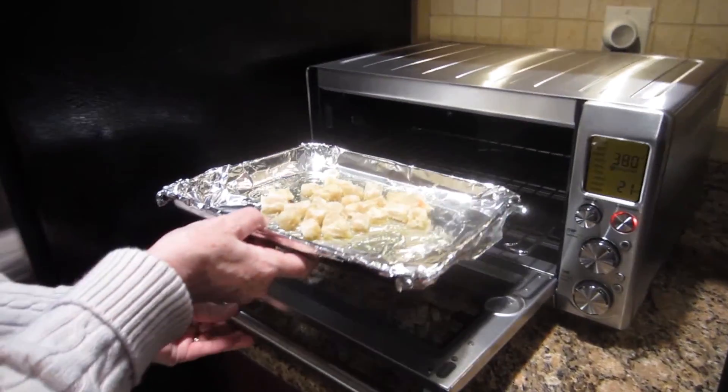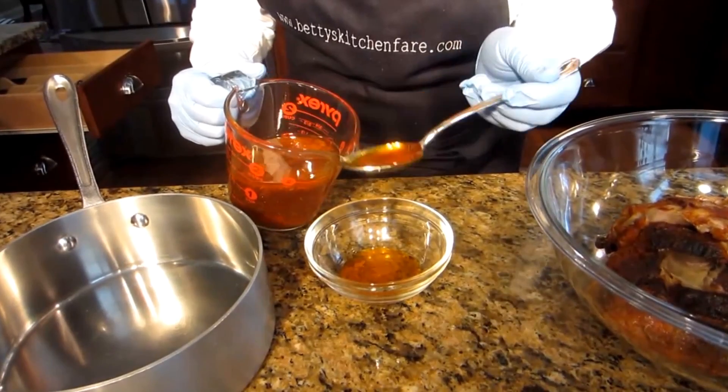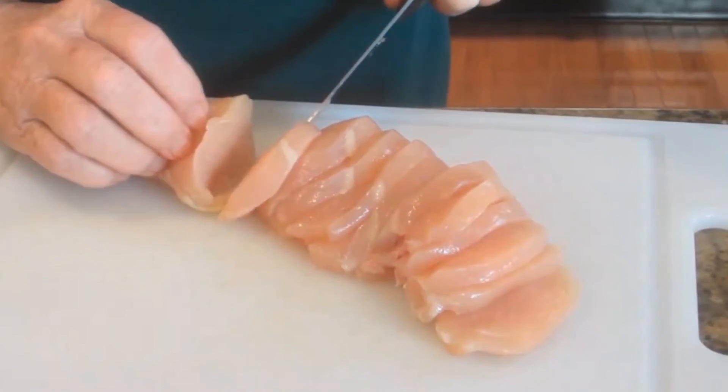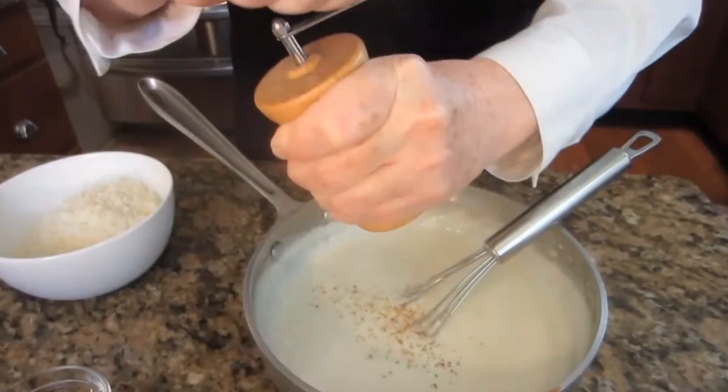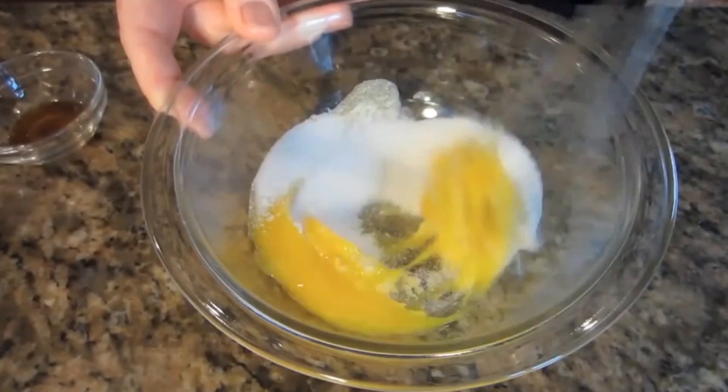Hi, I'm Betty. Welcome to my kitchen. The recipe I want to share with you today is called Loaded Smashed Potatoes.